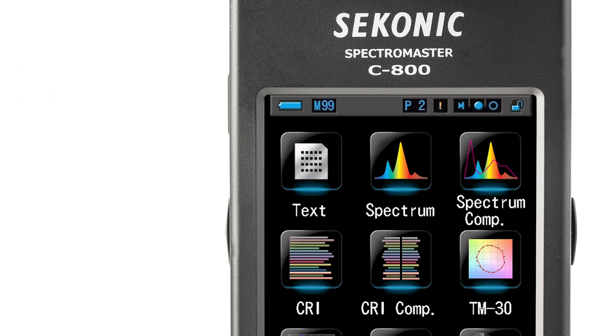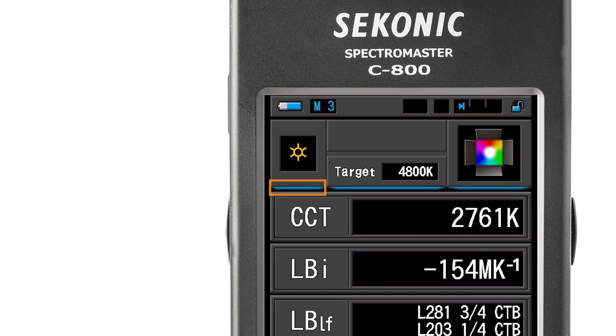For your reference, you will notice that touch enabled icons always have a blue illuminated line below the icon. If an icon doesn't have the blue illuminated line, it is touch disabled.